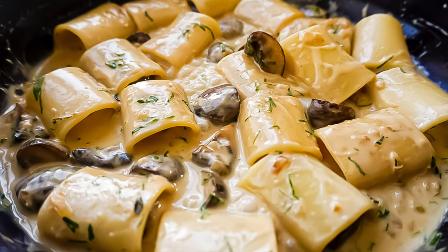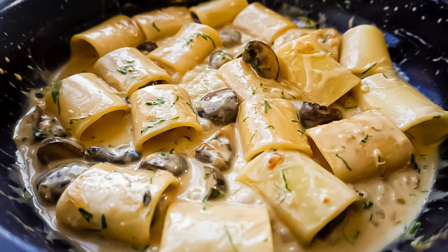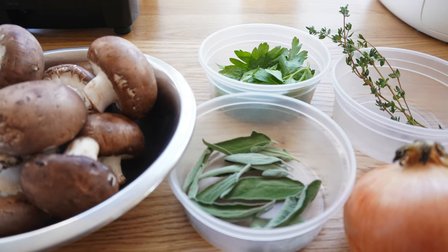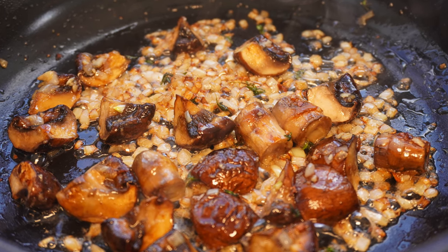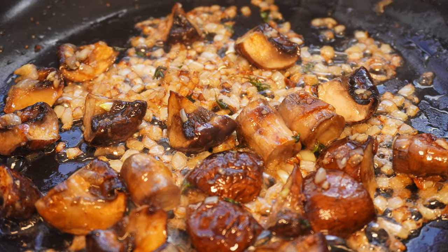Rigatoni is one of my favorite types of pasta. Because of its shape, it can hold so much sauce which is packed with flavor. Today this is my first episode of pasta and we're going to cook with inexpensive ingredients and an easy recipe which will bring out amazing flavor. Mushroom cream sauce rigatoni.